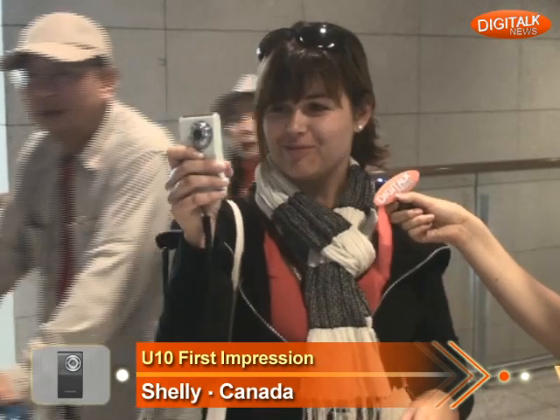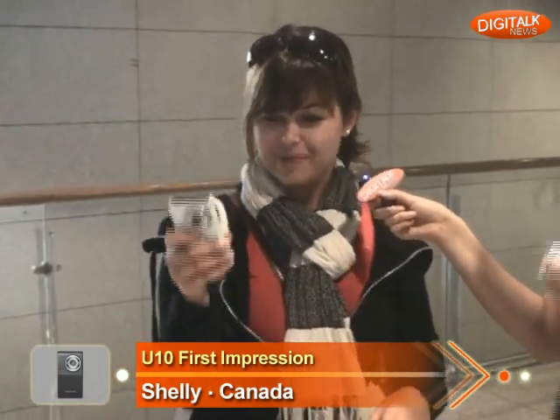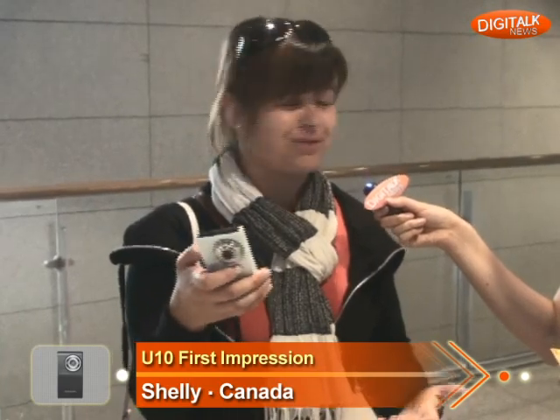You know what, it captures everything really well, it's really clear. Is it easy to use? Oh yeah, really easy. Well, three buttons.